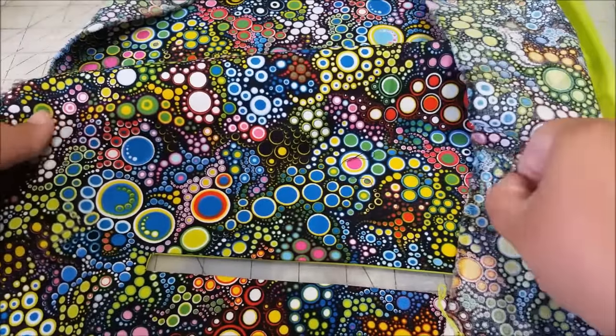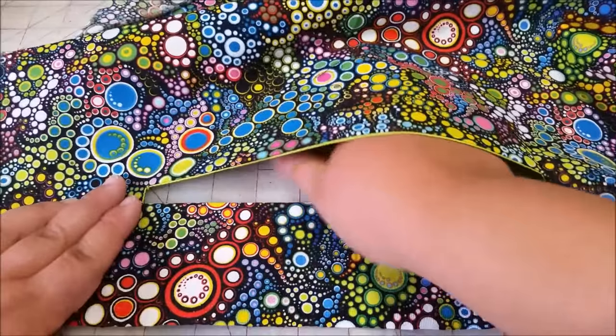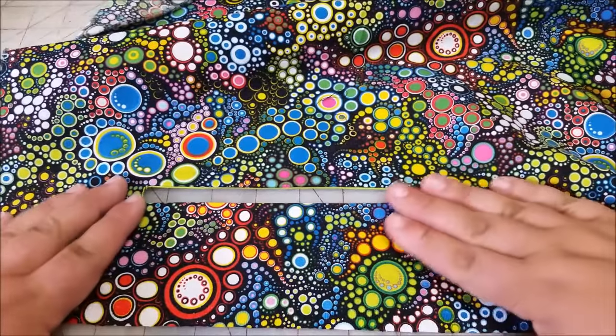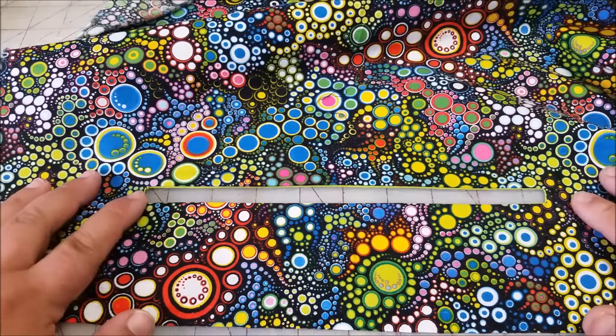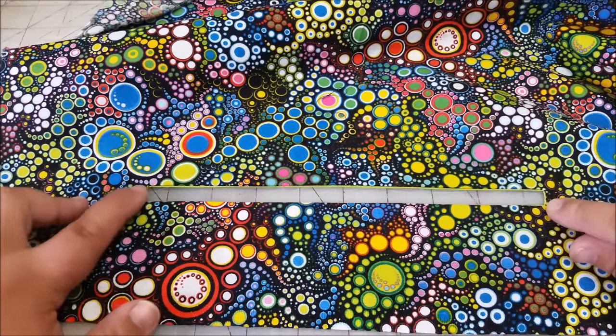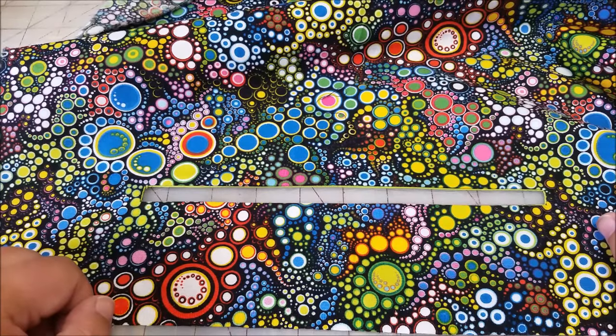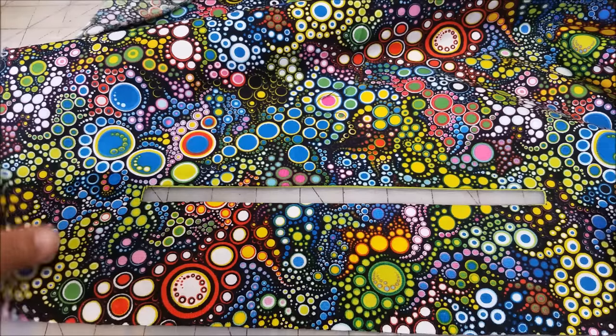If you would like your pocket to be open at the end — meaning you just stick your hand in it, there's not a zipper holding it shut — what you need to do next is topstitch around this opening. But I'm going to put a zipper in this, and to do that I need to turn it all over.